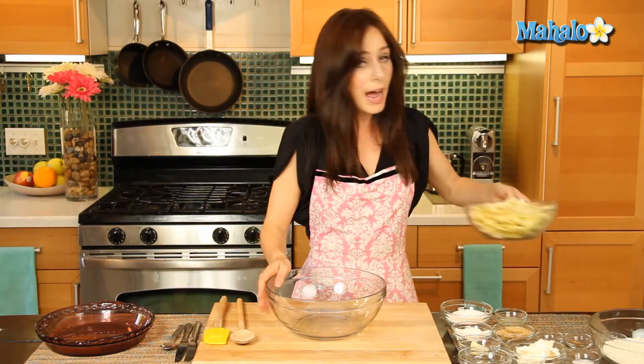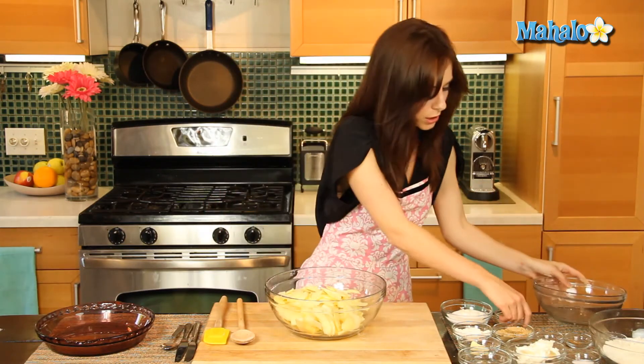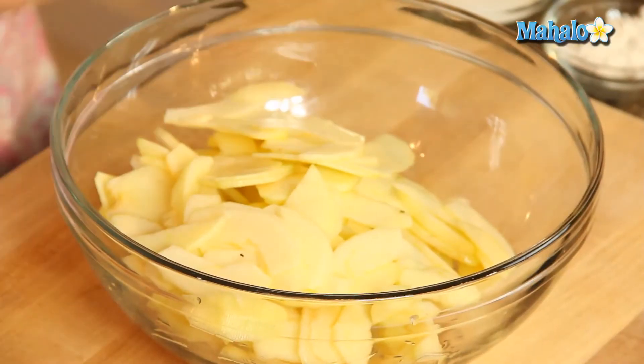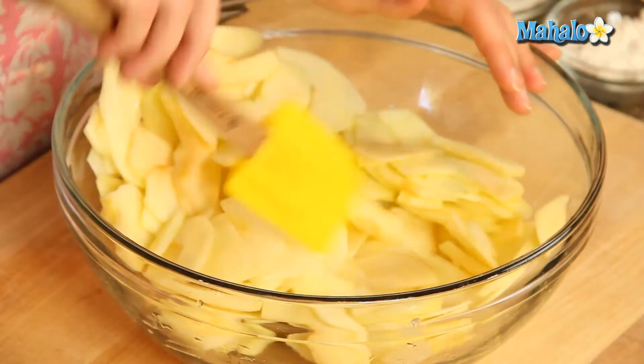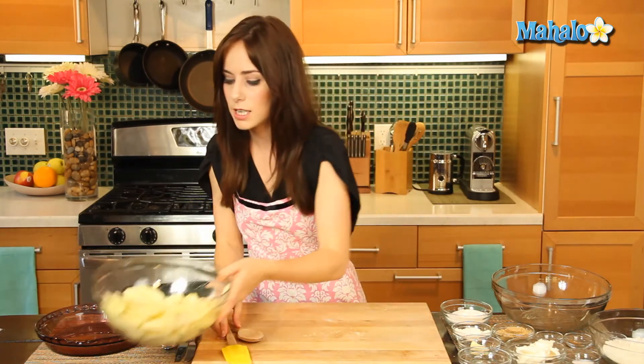To start, we are going to put our apples in this large bowl and toss with our lemon juice. Just give this a nice, beautiful toss. The lemon juice will keep this from browning while we prepare the rest. So let's just set this to the side.